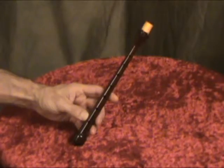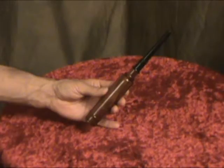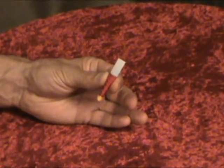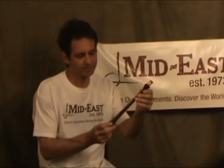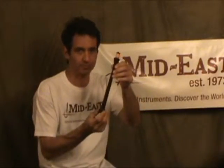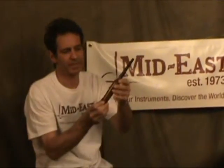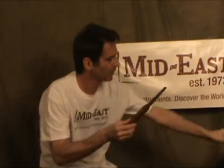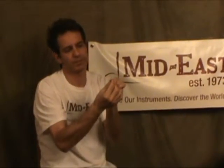When you receive your Mid-East practice chanter, you need to assemble it. Basically, you have the instrument, the mouthpiece, and the reed. The body of your practice chanter is made of rosewood. The mouthpiece is made of rosewood and black hard plastic, and the reed is made with plastic.